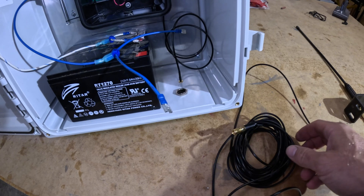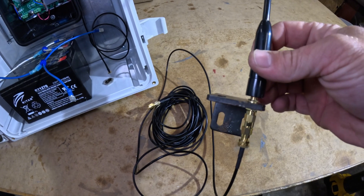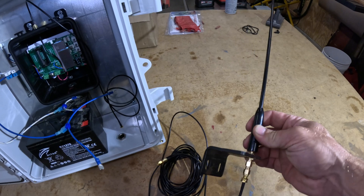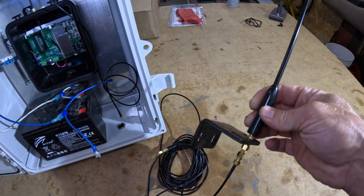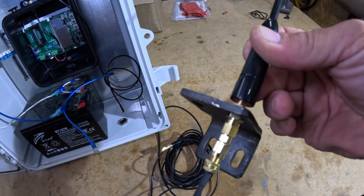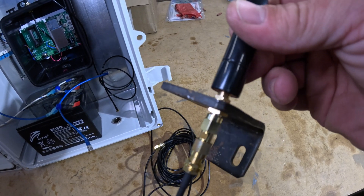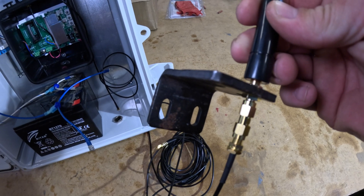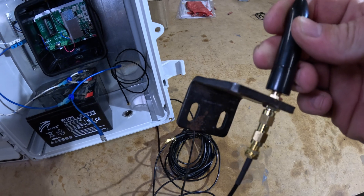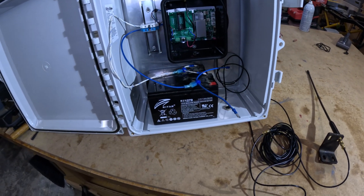I bought this antenna lead off of Amazon — 25 feet of antenna cable — and found an old bracket in my parts bin and got the right sequence of connectors and put on a nice big high-gain antenna. That should give me plenty of awesomeness for transmitting. It just so happened those slots in there fit this little connector perfectly. There's a sequence of connectors here — I've got a male-to-male adapter and whatever else. All of these connectors are mini SMA connectors — SMA male, SMA female, that's where it's at.